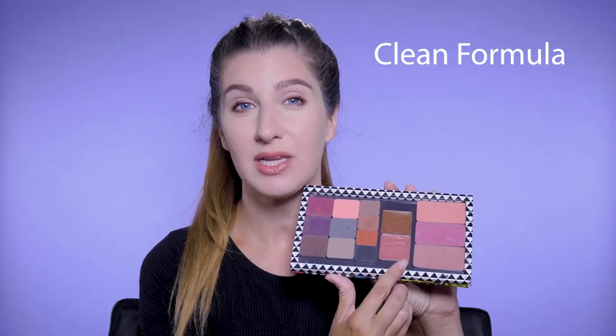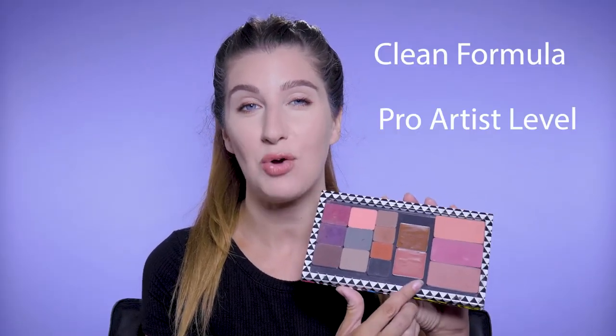You guys, this is a clean formula that performs at a pro level. You need to try this. Hey guys, Chelsea here, bringing you educational makeup tutorials for better application on yourself or for your clients.